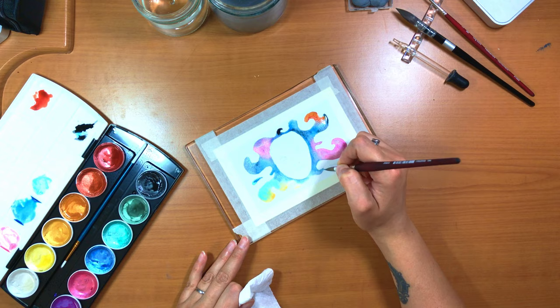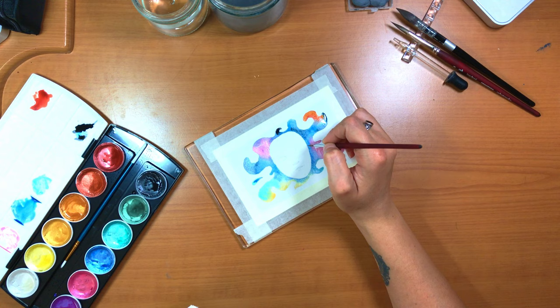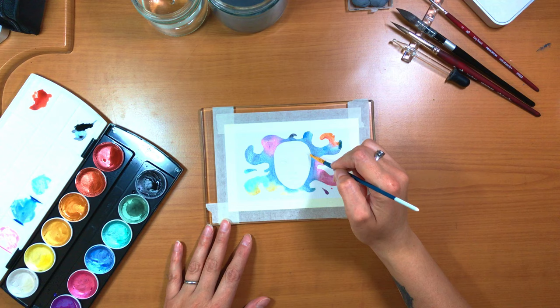The brushes I'm using for this demo are the Princeton Velvet Touch in the long rounds, size 8 and size 2. The Jack Richardson palette also comes with a round synthetic brush, which I do use briefly. The brush is okay — it's nice that they include one, but it doesn't come to a very fine point, so I wouldn't rely too heavily on it, especially for a small painting like this one.